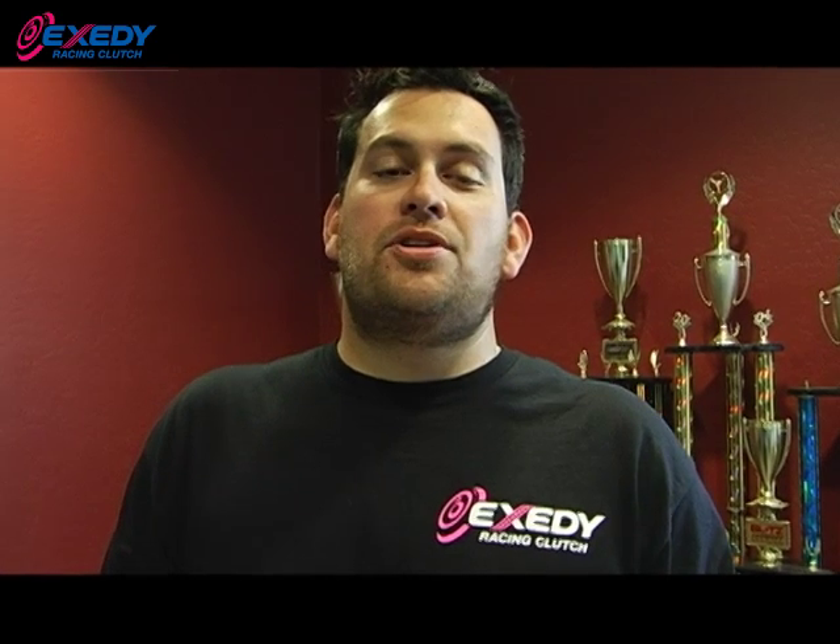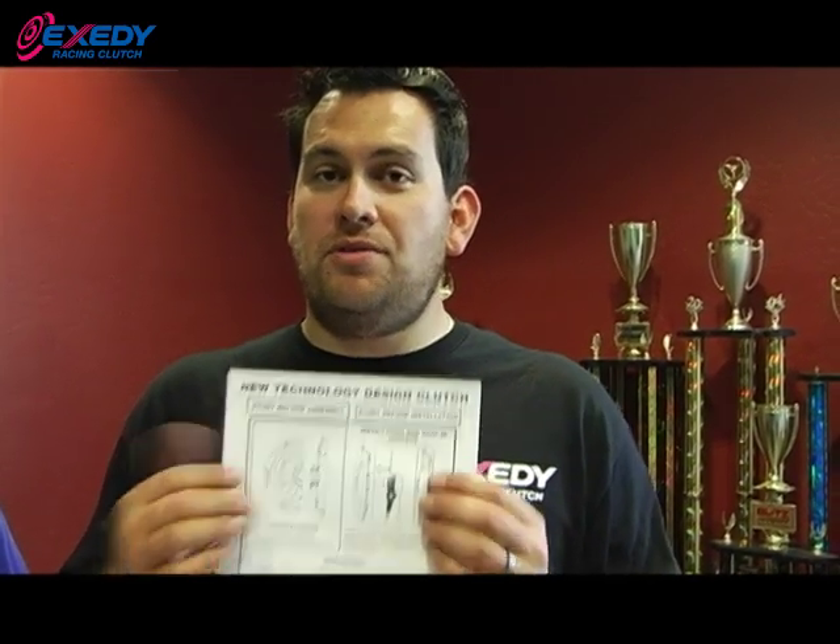Now we're going to show you a common problem with the Mitsubishi Evo. There's even literature within the box which you need to pay attention to. Right now I have somebody here, Evan Klein, who's technical director from Exity. He's going to show you how to basically not damage your bearing and your cage within the cover assembly. Evan, if you want to break it down here and show them how easy it is.